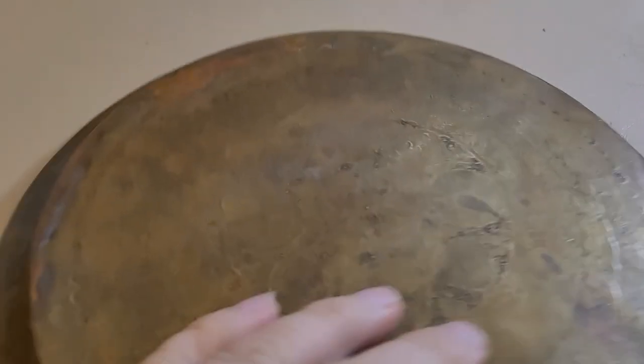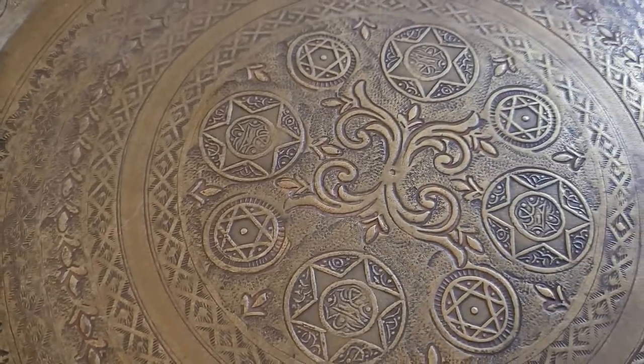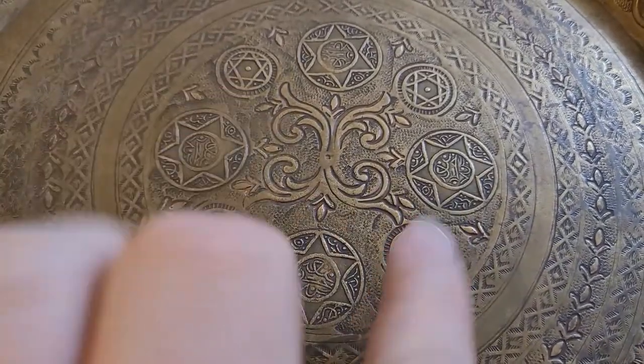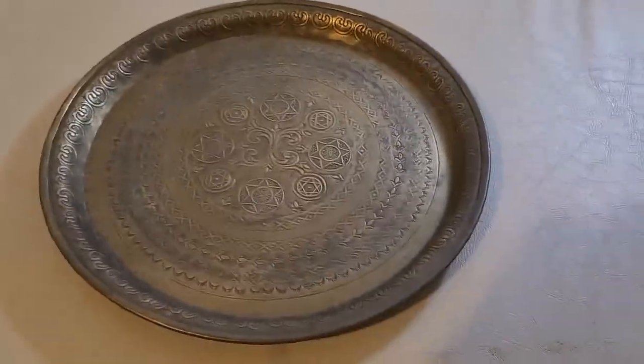It's all hand hammered, all from one piece of brass. All the pattern on the other side is through the back and it's just got this gorgeous intricate detail on the front. The problem is you've got the Star of David eight times and we've been trying to figure out what kind of plate this is.